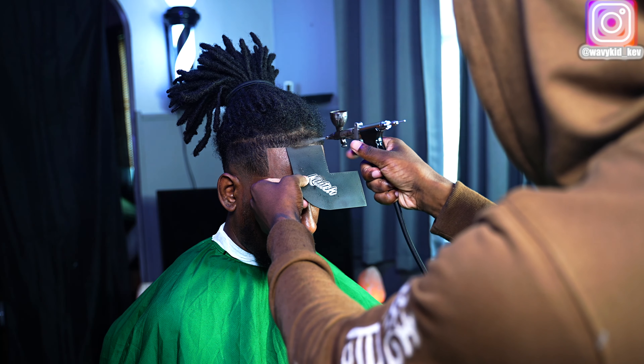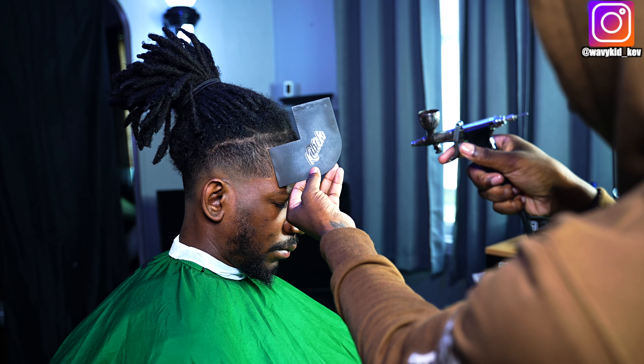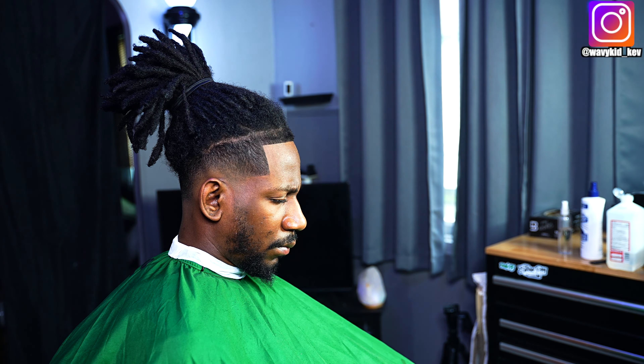Now I'm just adding enhancements. We're going to use 245 No Drip, and to make it look more natural we're going to add hair fibers on top so it looks more natural and not super shiny.